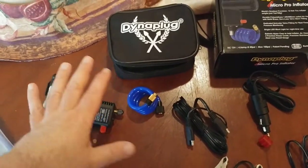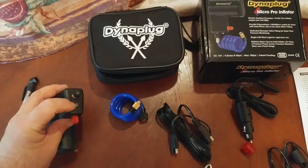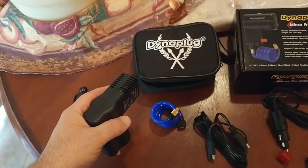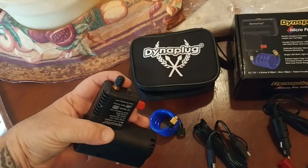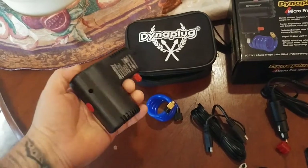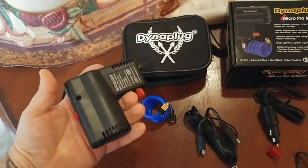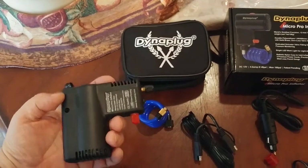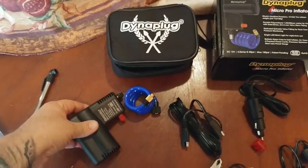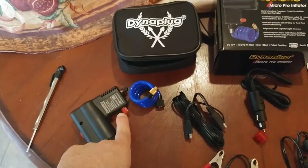So basically, you have power running to your Micro Pro Inflator and an LED light comes on, which is really nice. As you're holding this thing next to your motorcycle tire in the dark, at least you've got a little LED light. You press this red button — everything is right in your hand, nothing to fuss with. You press the button, the pump activates, and air starts going into your tire. When you depress it, it holds the seal between your motorcycle tire and the pump so you can check your air pressure.